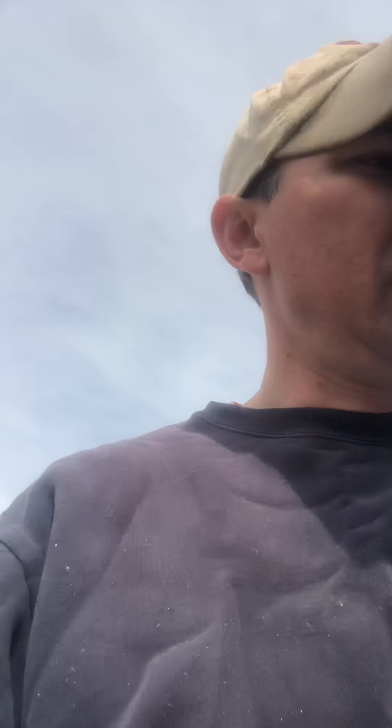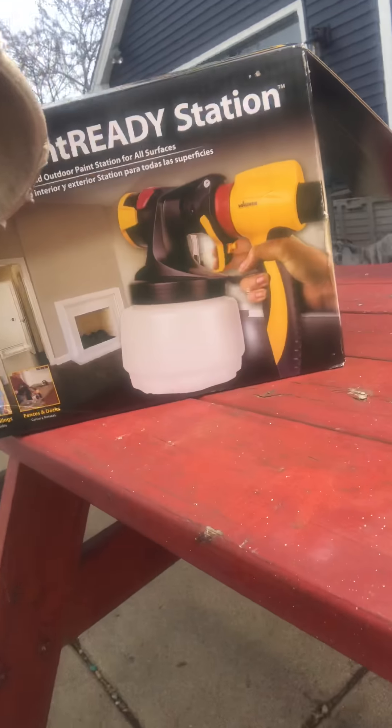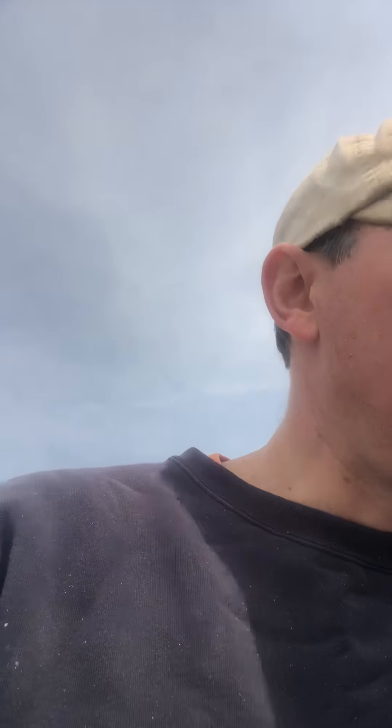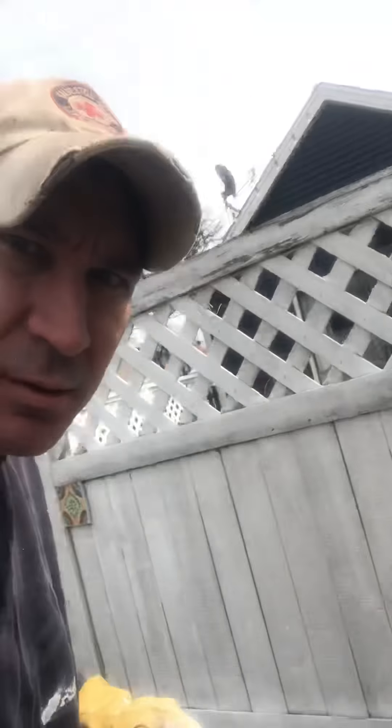Today is all about painting. Mr. Pfeiffer's in his paint clothes, he's ready to rock. I just got my own spray paint gun because we're gonna try and paint our fence today. In my paint ready station I'm gonna need white paint. I'm gonna be painting all this lattice - see how nice and white and fresh it is - whereas on the back here, not so fresh, very dirty.